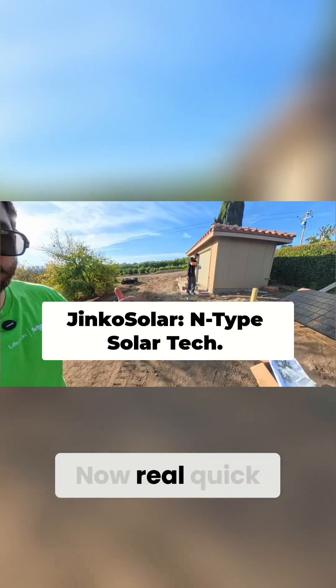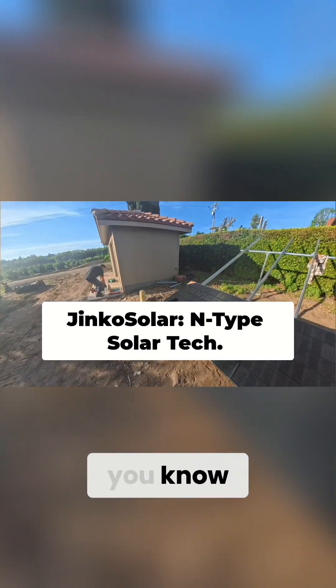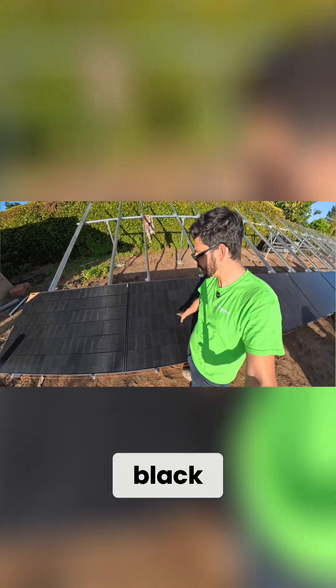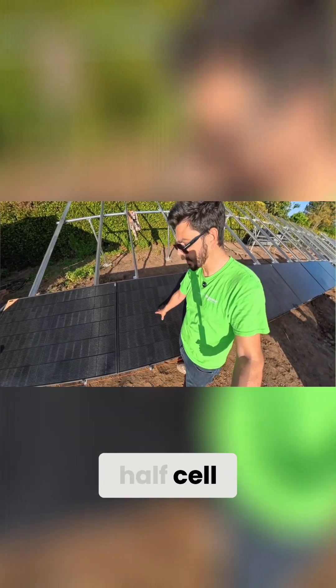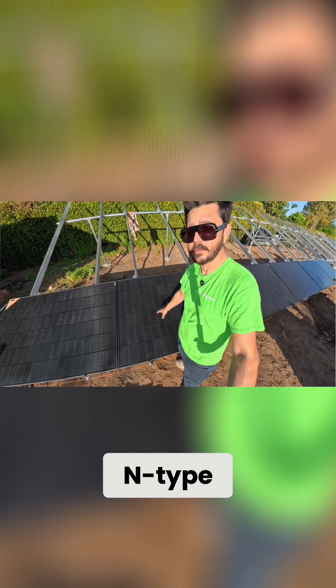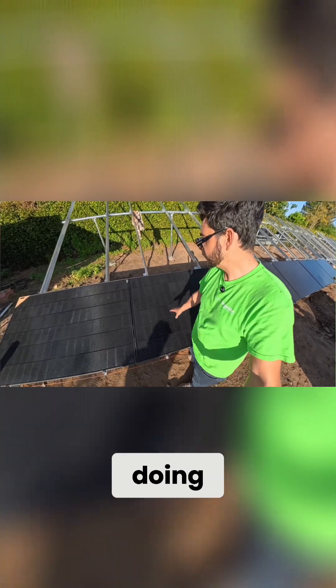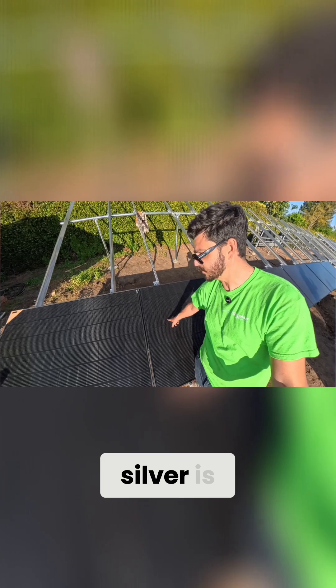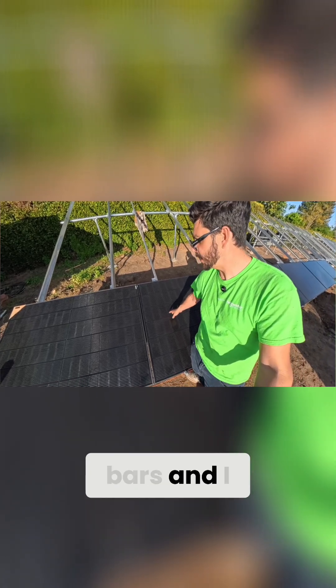They started to lay some of the glass. Real quick, I wanted to take a second and talk about these Ginkgo solar modules. Look how gorgeous this is — this is a flat black. These are a half-cell, n-type technology. They have a lot of bus bars, which is what the silver is — those are the bus bars.